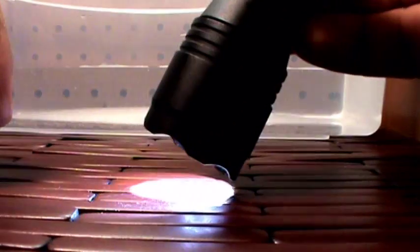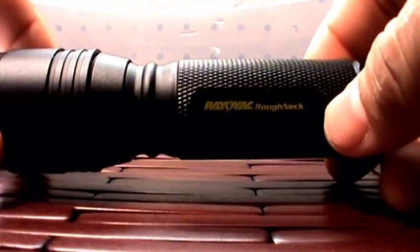I was also going to do a little water test, so we're going to go ahead — I've got the container of water right here. We're going to submerge it. It's submerged now in the water and it's still working.